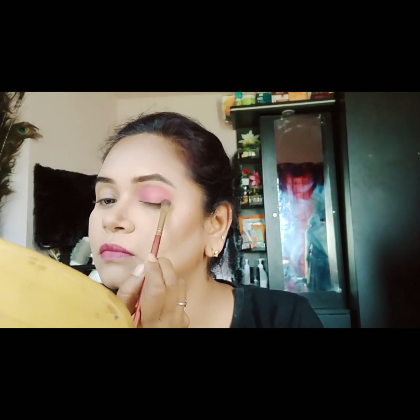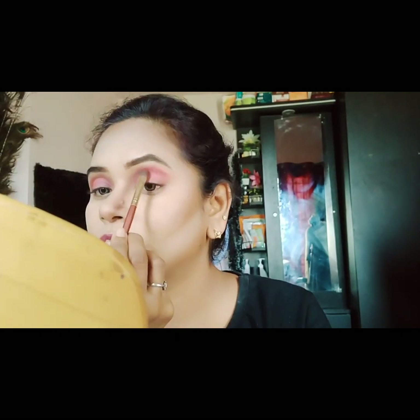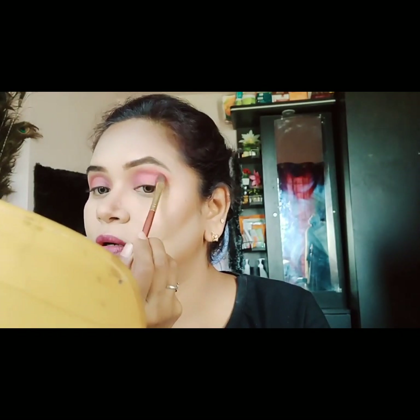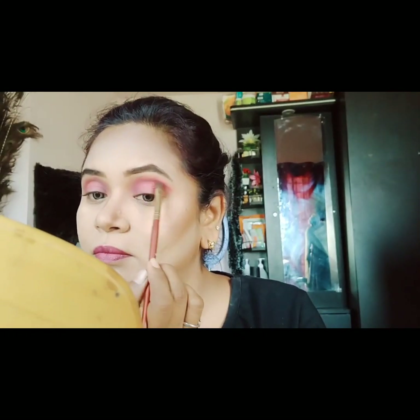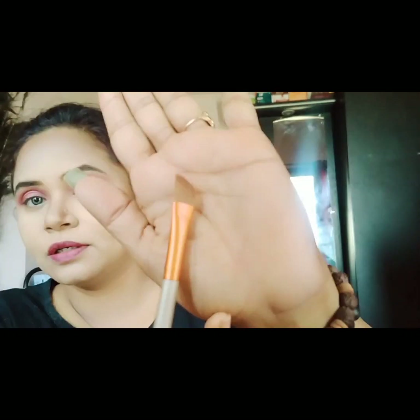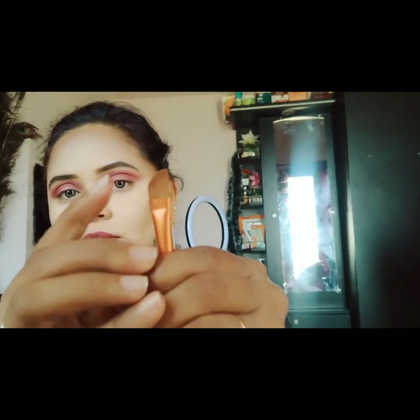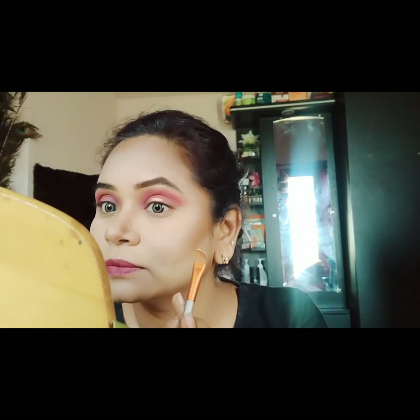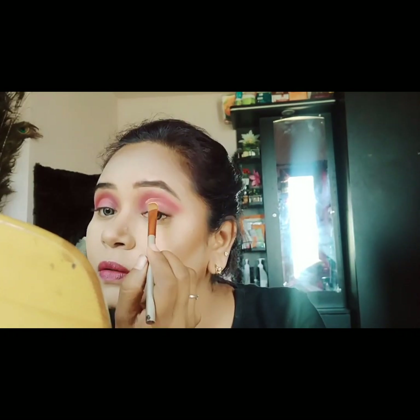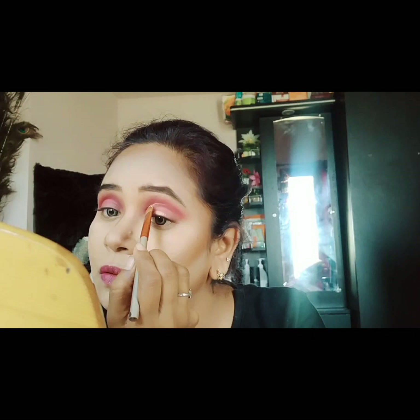I will apply a pink and yellow base eyeshadow, then fill in a pink shade. Next, I'll apply a brown shade into the crease using a blending brush.